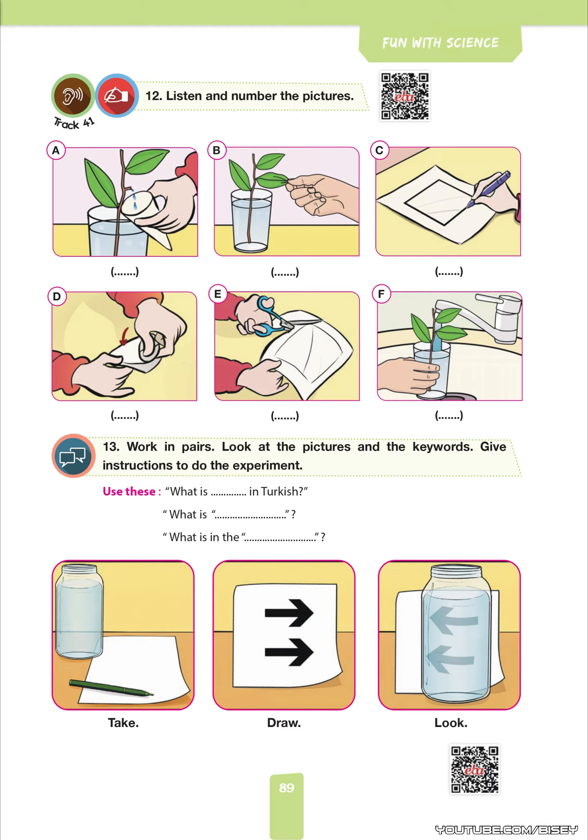Okay, here they are. Put the branch in the glass and add some water. Now, cut the paper. Oh no, don't cut it now. First, draw this shape on the paper, then cut it. It's ready. Now, fold it. Break off a leaf, hold the paper under that branch and wait.